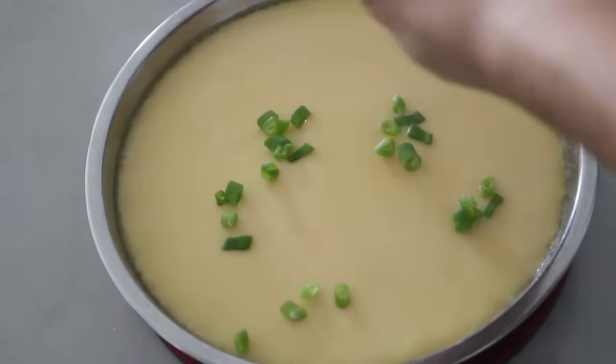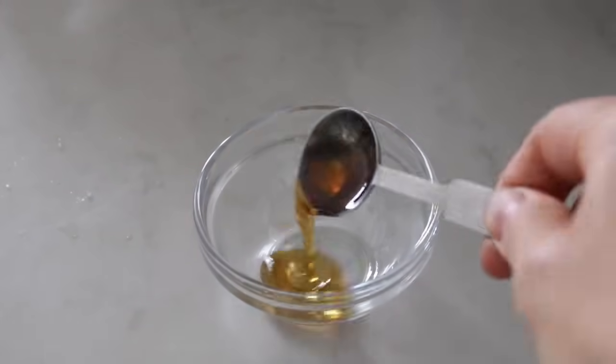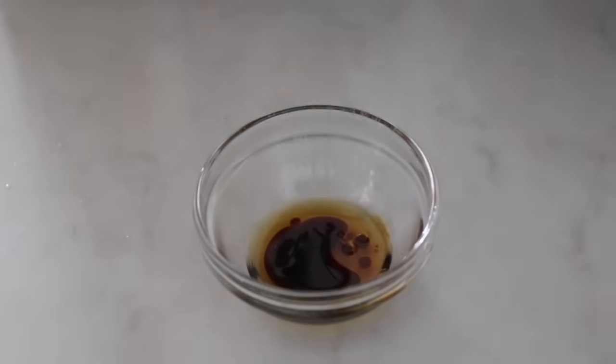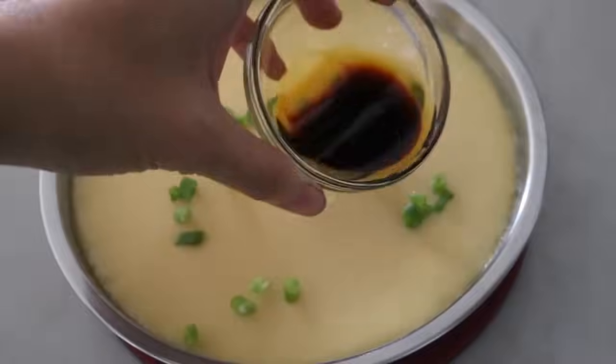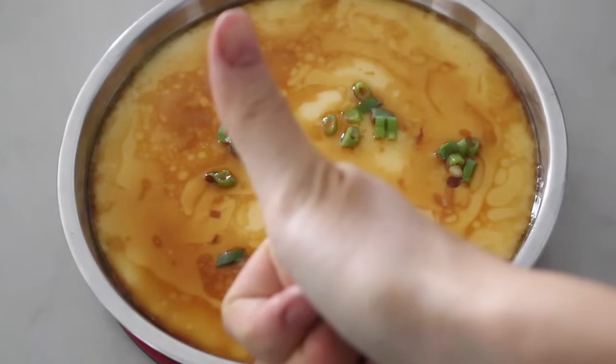Garnish with garlic and spring onion, and the sauce: 1 teaspoon of sesame oil and 1 teaspoon of soy sauce — as simple as that. Add the sauce on the steamed eggs. It's ready to serve!